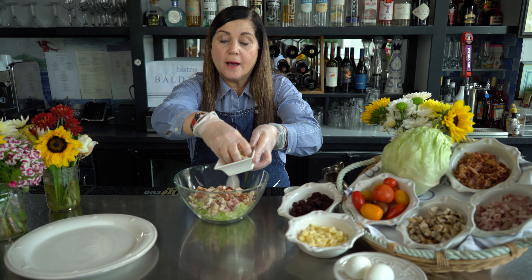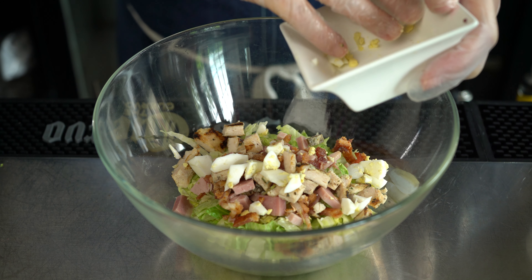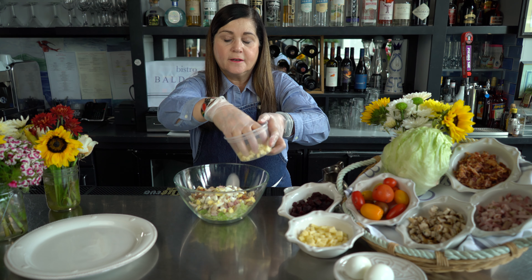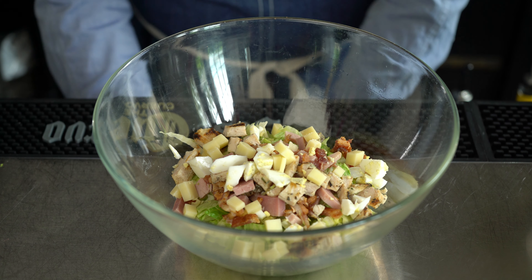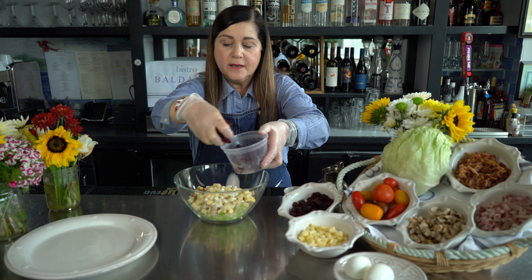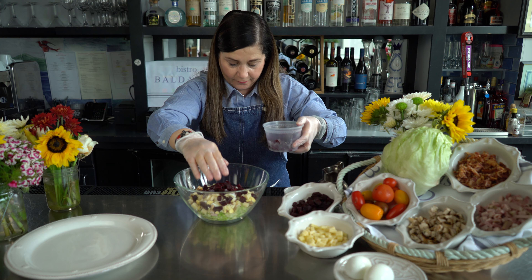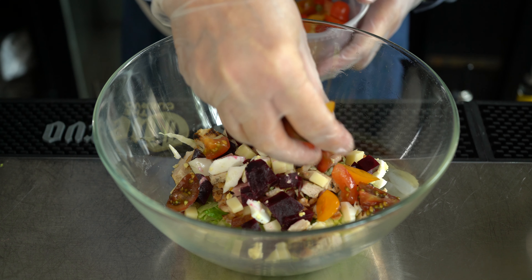And just look at these beautiful colors that are mixing. Another protein we're adding is chopped egg — again, all very easy. And then the last of our proteins is the gruyère cheese. And if you don't like gruyère you can substitute cheddar or whatever cheese you like. Now our vegetables — we're adding beets, and that really adds a gorgeous, gorgeous pop of color. And then we're adding our chopped mixed color cherry tomatoes.